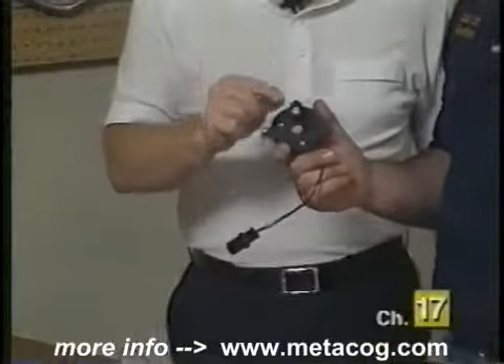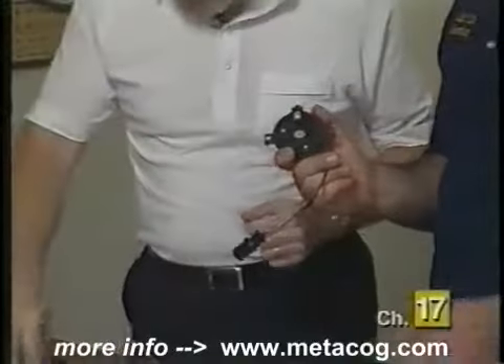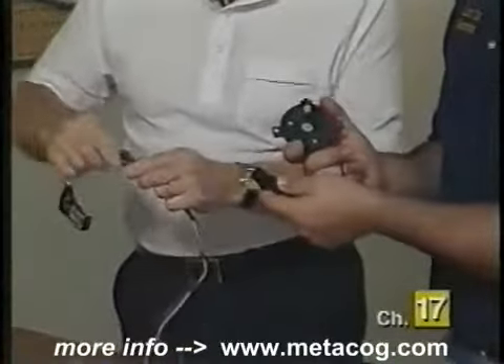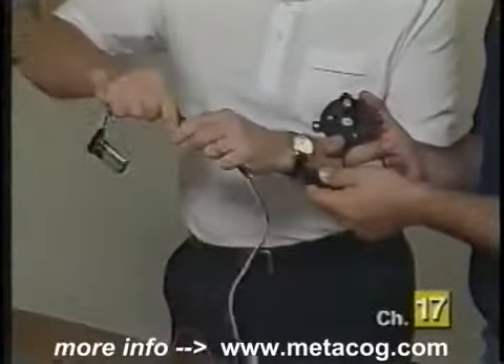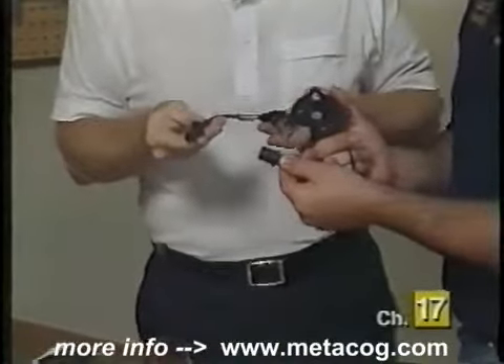When you test the Hall effect switch, you can't use the ohmmeter because there's nothing there for an ohmmeter to test. You need a different type of tester. Here we'll use our universal test lead, and when used like this, it is a Hall effect tester.